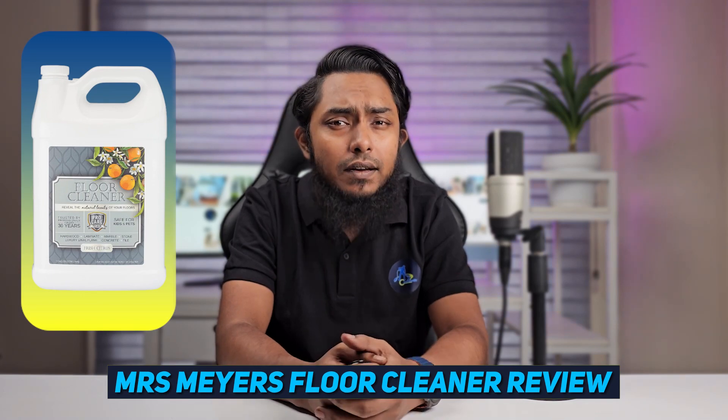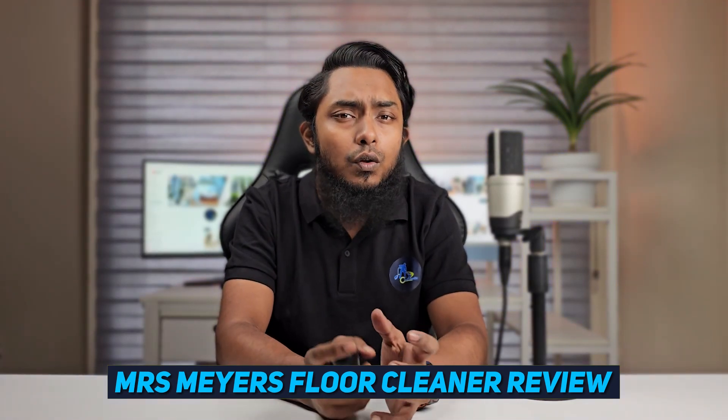Hello everyone and welcome back to our channel. Today we have an exciting review for you. We'll be discussing the Mirrors floor cleaner, a popular cleaning solution known for its effectiveness and natural ingredients. In this review, we'll dive into the performance, scent, ease of use, and overall effectiveness of the Mirrors floor cleaner. So let's get started.